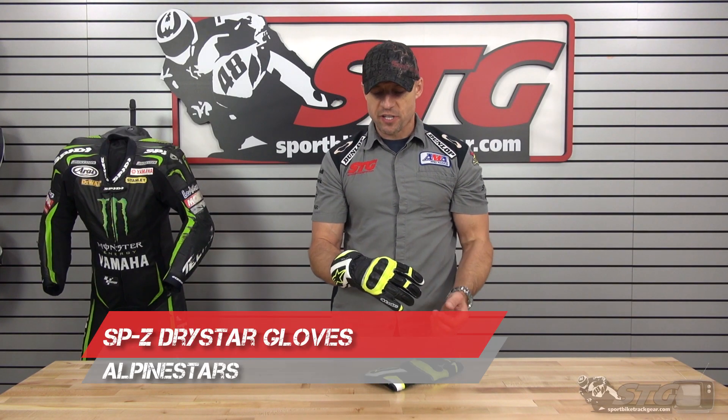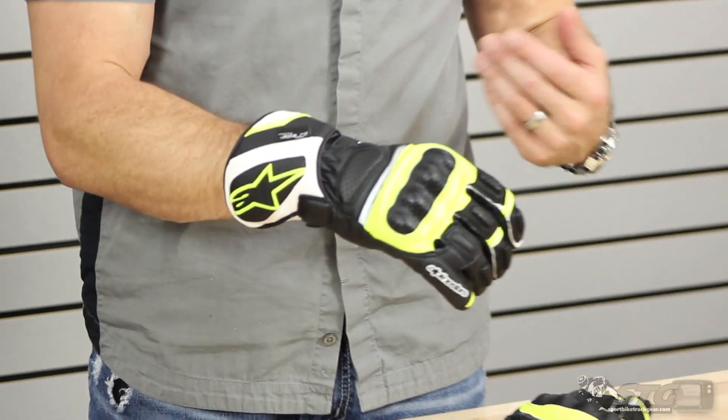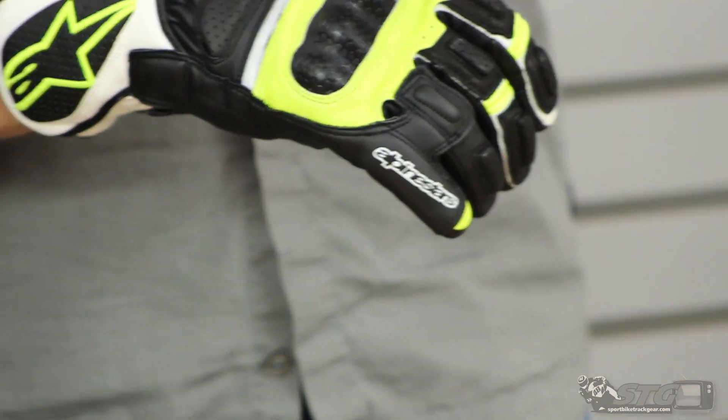These gloves are priced at $149.95. We've got four colorways available — we're showing you the black, white, and fluorescent yellow right now. They feature Drystar waterproof performance, and sizing spans from small all the way up to 3XL.